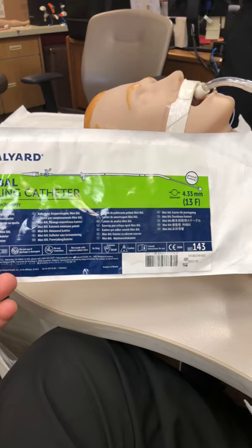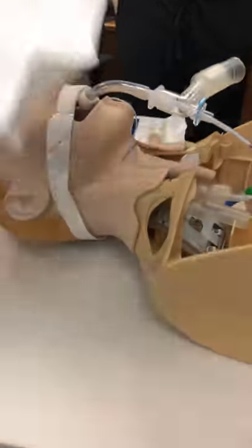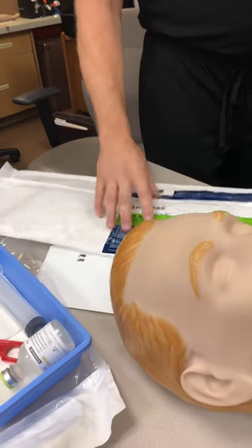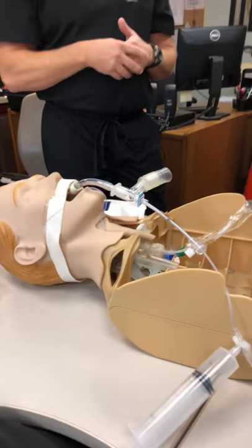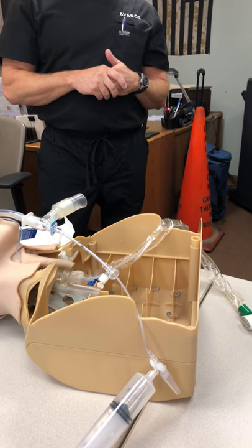Is it one size fits all? We probably only carry the 142. The 142 is for ET tubes size seven or greater. And then the 6.5 size — we rarely use that unless we have a patient who's like at Joe Debo.